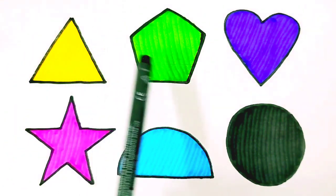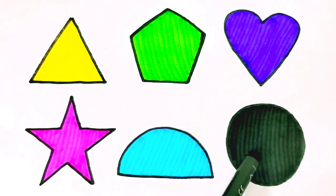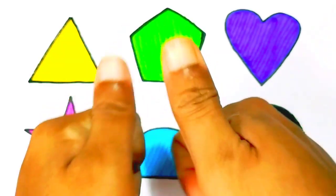Triangle. Pentagon. Heart. Star. Semi-circle. Circle. Please like and subscribe to my channel.